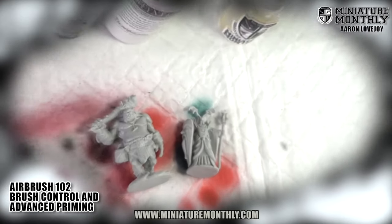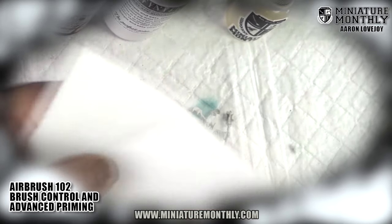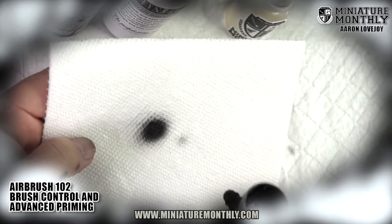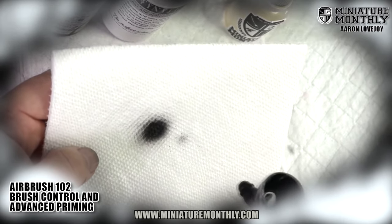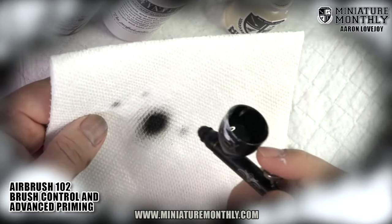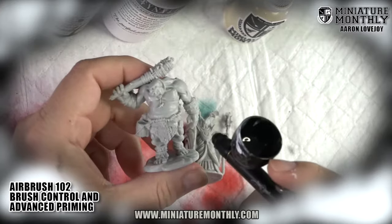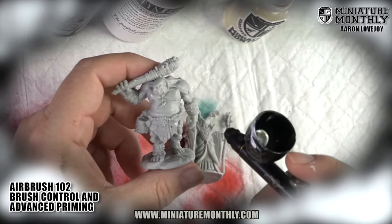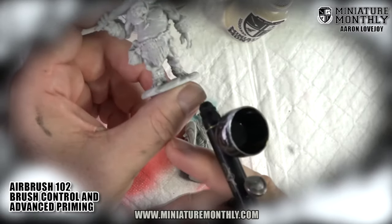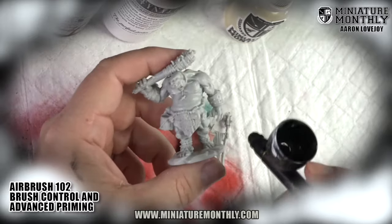I'm going to move in a little closer. We'll look at these models and do a few practice sprays — this is where you get your practice in. You don't have to practice on every single model or it would take forever to prime anything, but as you're learning this is a great way to do it. Do your 10% sprays, practice those a little bit. I practice them on my hand all the time. If I've cleaned out my airbrush and I'm not sure it's going to spray right, I'll just hit my finger — that's my tester, right next to my model.